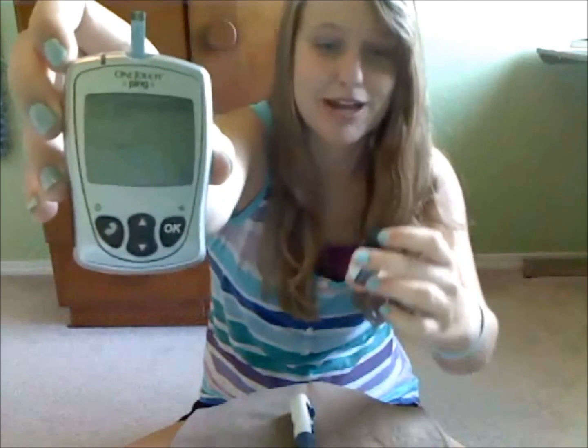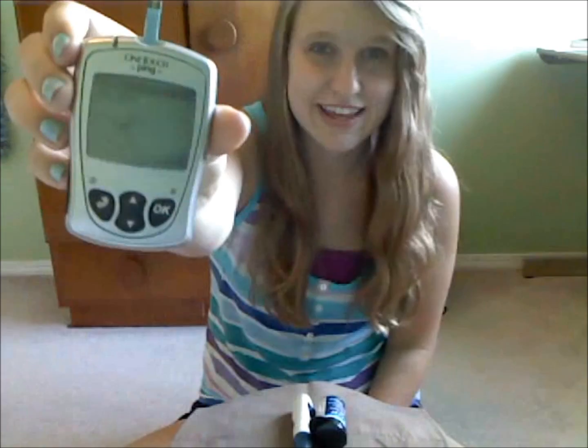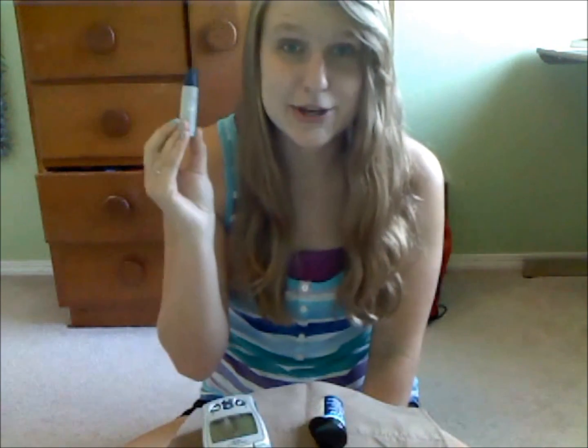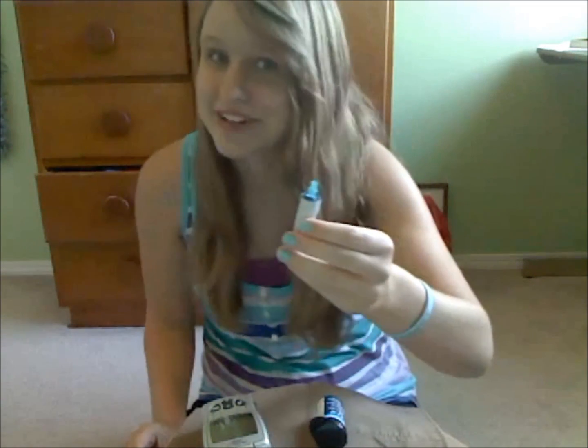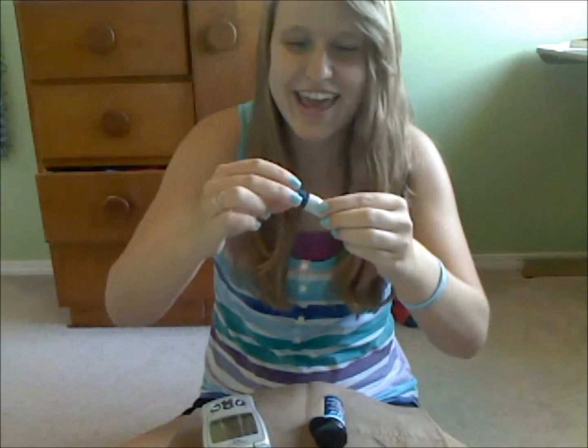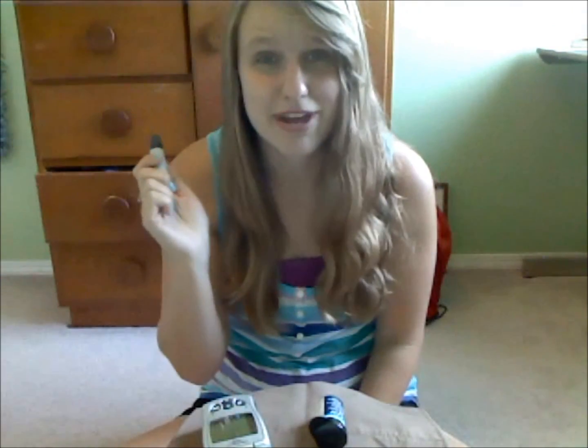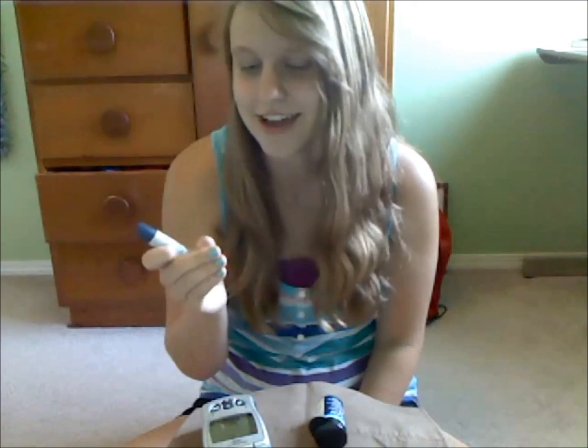Make sure the code number matches — so 25. Is it just me or has it been 25 for like ever? I'm pretty sure it's been the same code for like five years. If your code is 25 on your strips, please comment below. And then it'll say that you can apply your blood. So now you take your poker and make sure there's a fresh needle in there, and you pick the setting that you want. Mine is on the deepest setting because I've been a diabetic for nine years and I have some calluses.